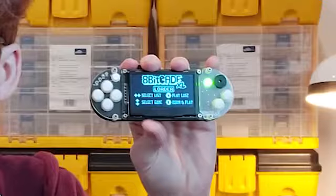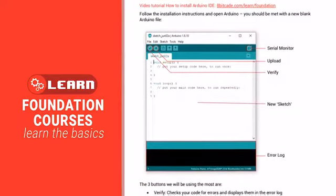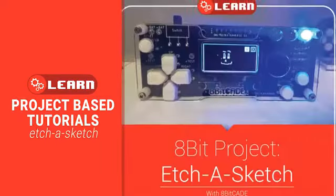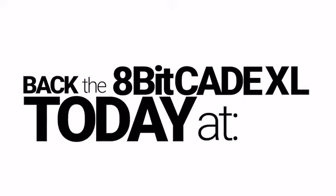The console is also a learning tool for programmers who want to utilise the Apicade XL's features to create fun and interesting programs and games, utilising the 6 buttons, memory chip, RGB LED, and so much more. Back the Apicade XL today on Kickstarter.